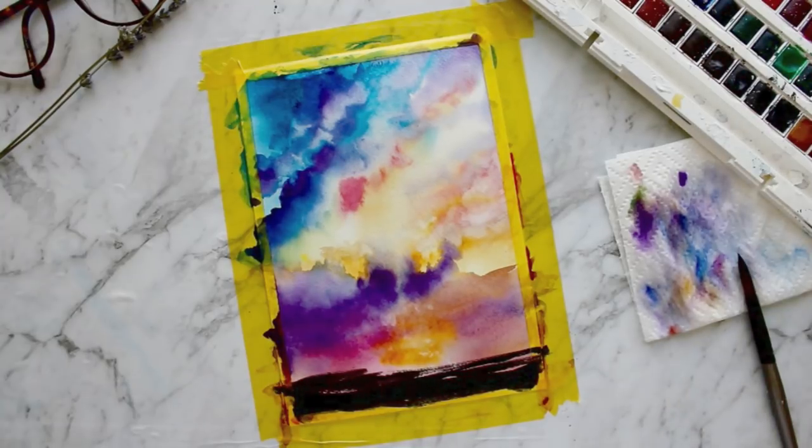Next I'm using black to paint in the mountains and the lake. I wanted a loose feel with this painting so I didn't go too much into detail.